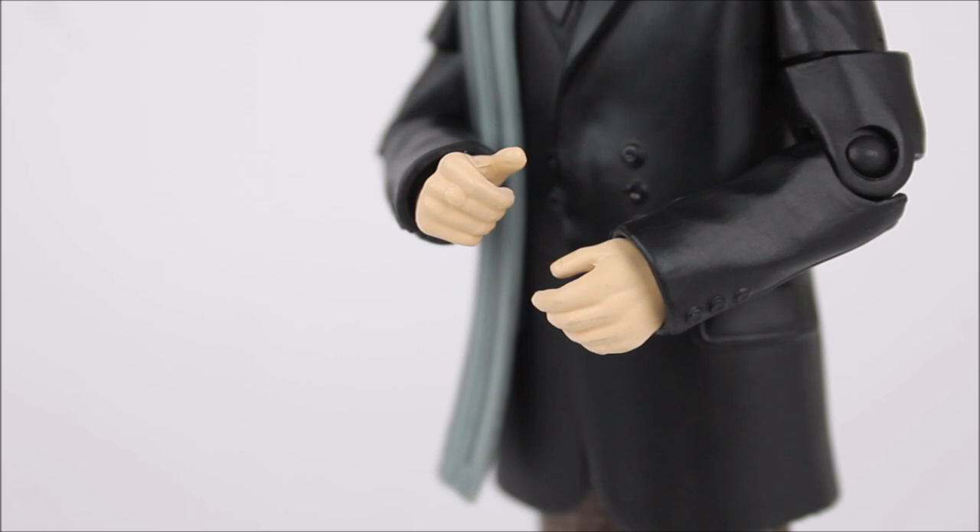One of the First Doctor's hands has been sculpted in an open palm position, however the other has been sculpted much like the original release to hold the First Doctor's walking stick accessory. Sadly this hasn't been included within this collector set, which is a little bit of a shame — I would have liked to see it included, however I don't know if that would be too costly.